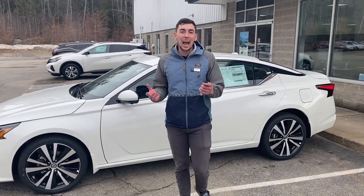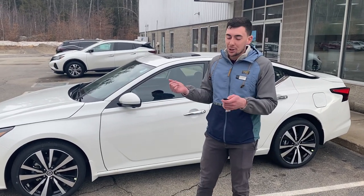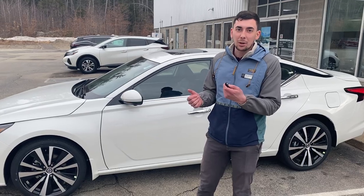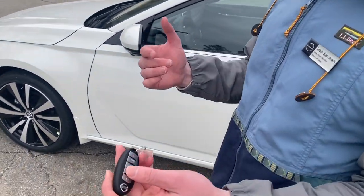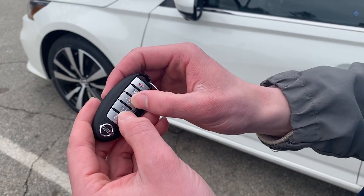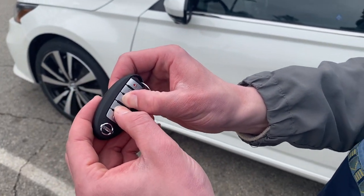Hey everyone, today I'm going to be discussing how to turn on and off the chirp or the beep when you lock your vehicle. So right now it's engaged. If you want to switch it to silent mode, all you have to do is simultaneously press the lock and the unlock button at the same time.